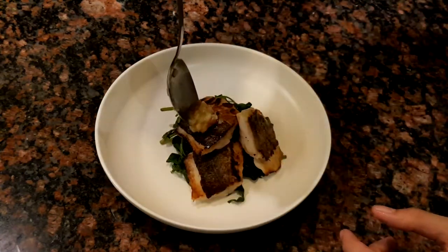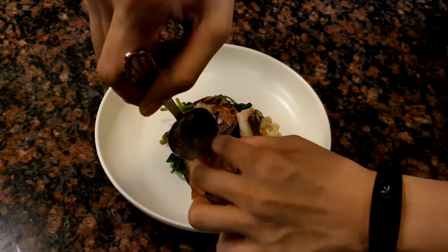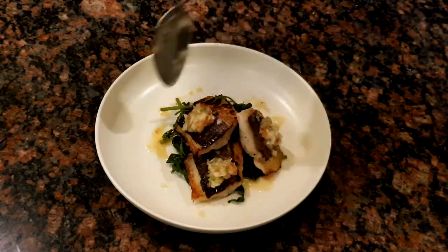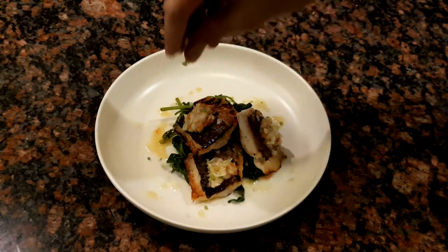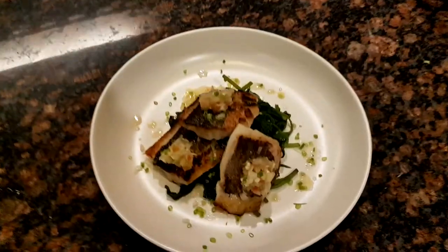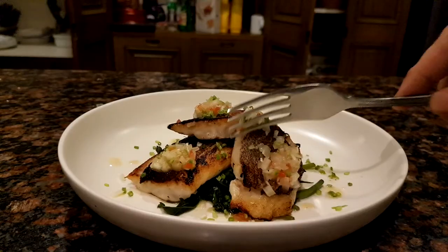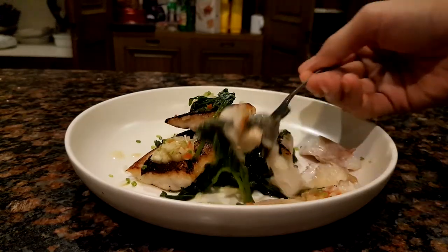I blanched some tomato tops and decided to have fun with it. I hope you enjoyed watching this video. Please like, comment, and subscribe. This is Pinoy House Gastro and I'll be back with another one.